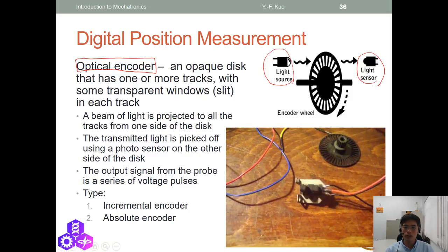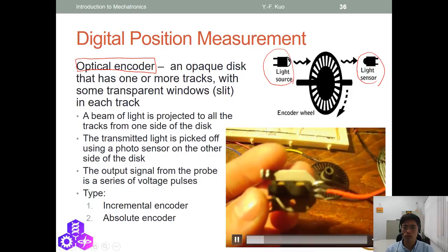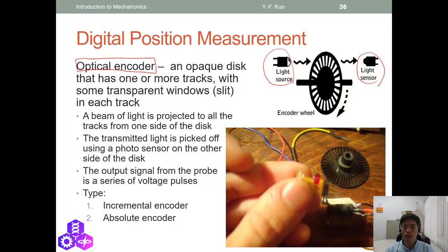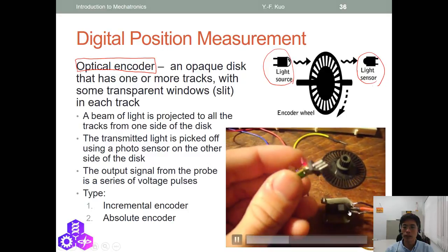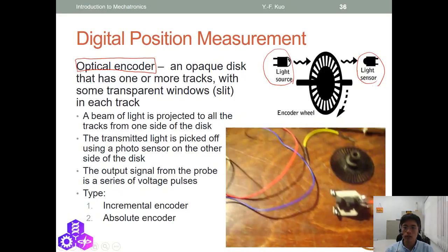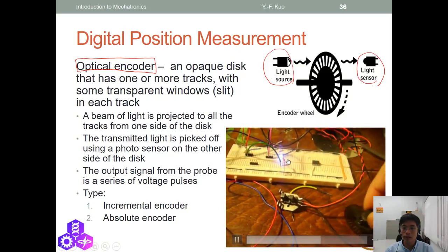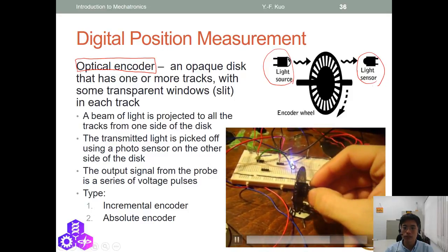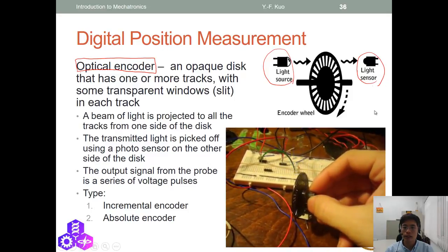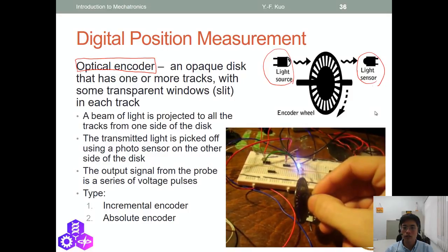In the demo video, we see the encoder wheel with an emitter and receiver pair enclosed in a box. As the wheel rotates, the LED flashes when the receiver receives light through the slots. Rotating the wheel faster causes the LED to flash faster.